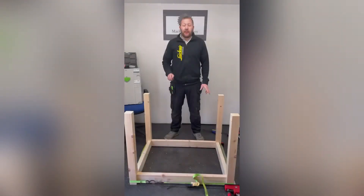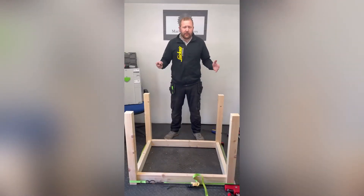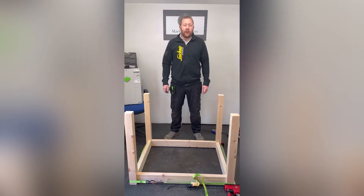So that's the assembly done. Get the ply ripped down for the base, top, two sides — and then cue the time lapse.